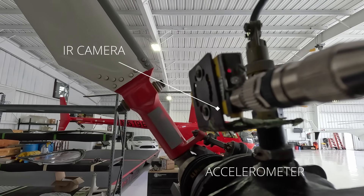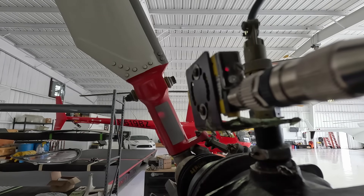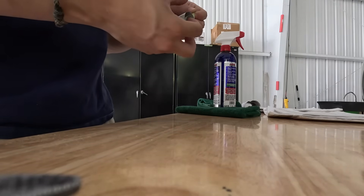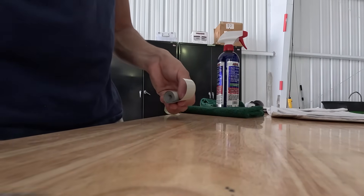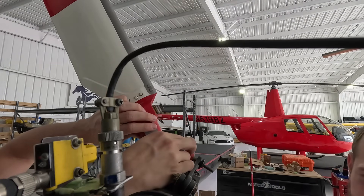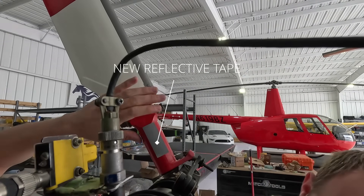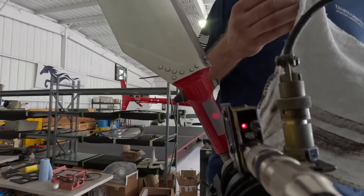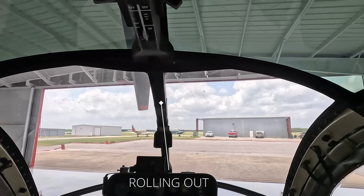Right here I'm setting up the camera for tail rotor vibes. We do this every 100 hours. It's a camera that reflects off the reflective tape, and then the computer calculates the vibrations off of that using the camera and the accelerometer. The blinking light on the camera represents the strength of the signal — if it's blinking really fast you have a really good signal, but if it's blinking really slow then you have a really poor signal.